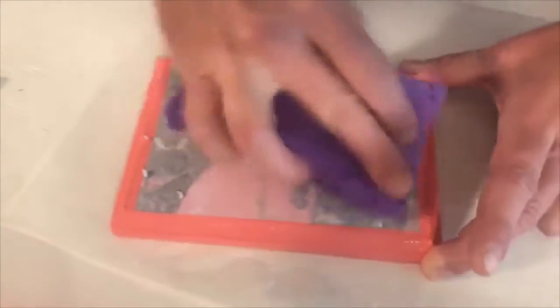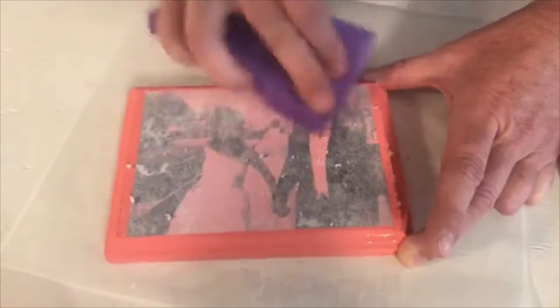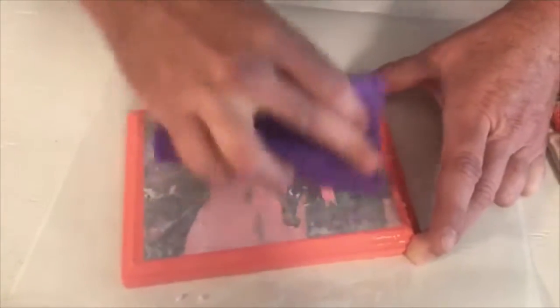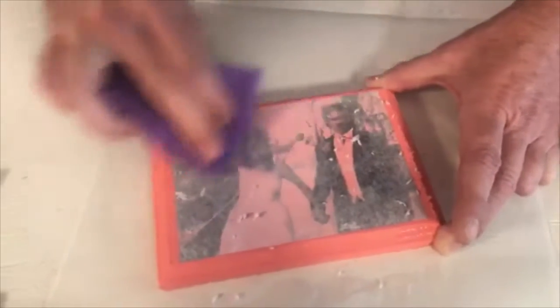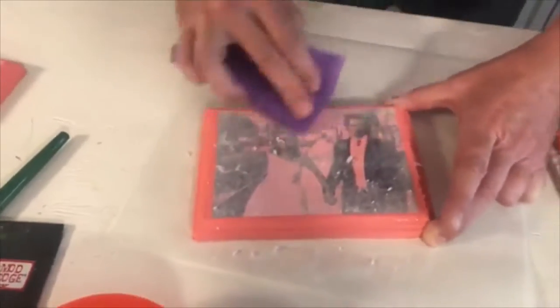You're going to rub it off and get to a point where you're going to know to stop. Here comes the image. If you rub too hard, you're going to burn a hole in your image and you're not going to be happy. This step you do about four or five times. Each layer coming off, it's just a thin layer — then you let it dry and repeat.